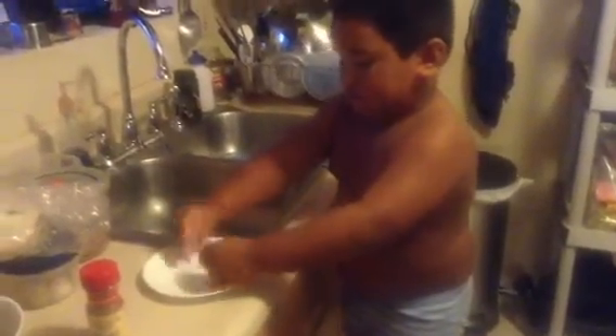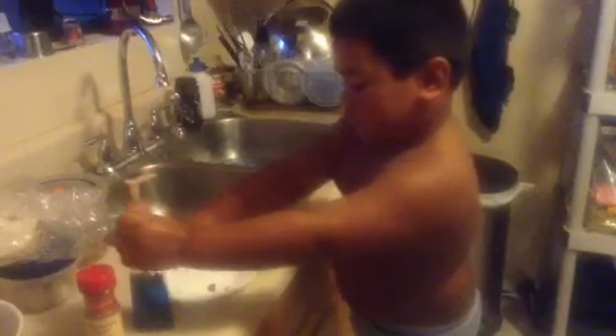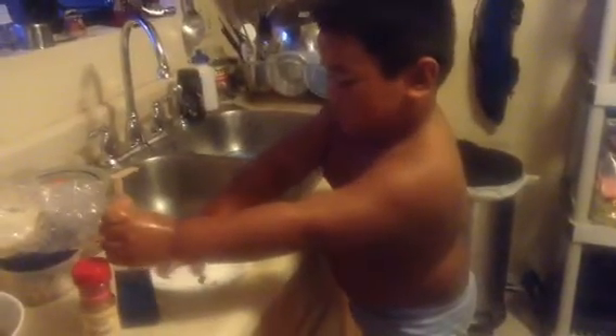Where's your sponge? You need to get the sponge. Not soap. Sponge. Inside that container, over there.